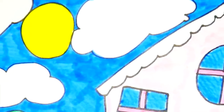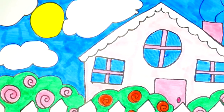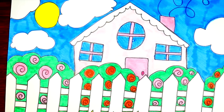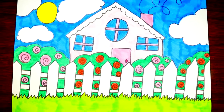Hi friends, today we're going to learn how to draw a cottage. This is gonna be so much fun, I'm so excited. So for this drawing, we're gonna need the colors blue, green, red, pink, yellow, and a couple shades of green. So let's get started.